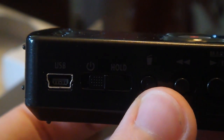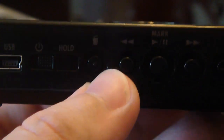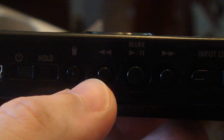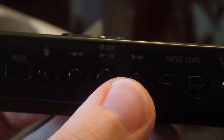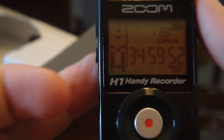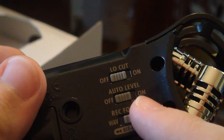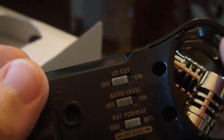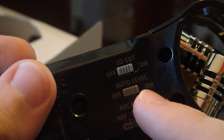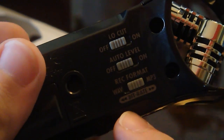Along the far side of the device we can see the USB mini connector, the power/hold button, the delete button, play, pause, reverse, the input level, and the line in — we'll be testing that later. On the front of the device it is just a screen. On the other side we have the volume, the SD slot, and the line out. On the back we have the low cut filter, the auto levels — you are not going to want to turn that on. A lot of people who complain about excessive noise have levels set to automatic, and that will crank it way too high, causing buzz, background noise, and echo. And then there's the record format selector.